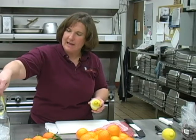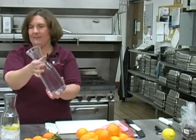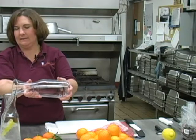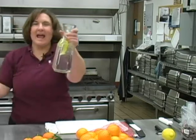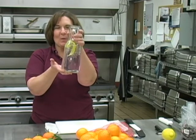Drop that into your water pitcher or directly into a glass, add a little bit of ice, mix it up, add some water, and you have an amazing drink that just jazzes up your water.